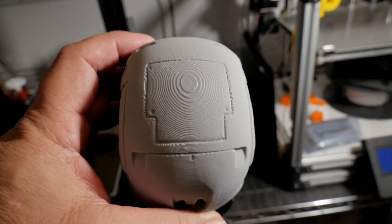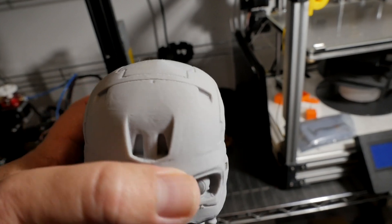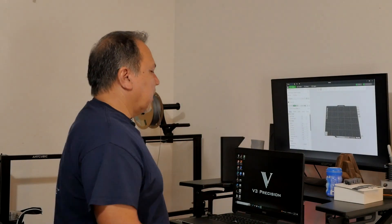When I printed it and looked at the top, I could see rings from the layering on top of the skull. I got onto a Facebook forum and asked about it — I thought it would be trial and error anyway — and it came back with a bunch of feedback and answers.